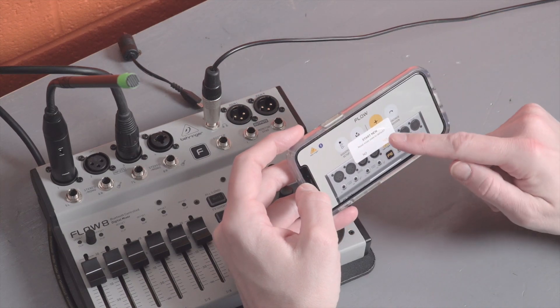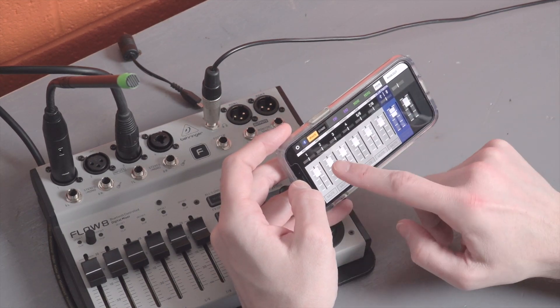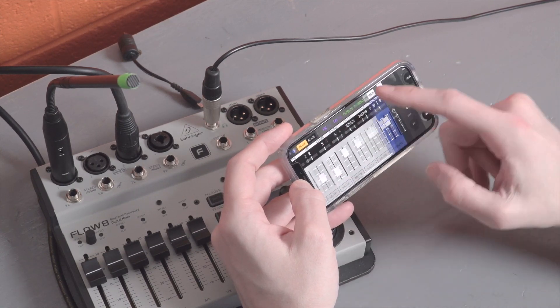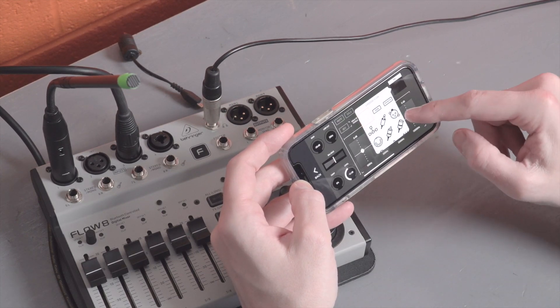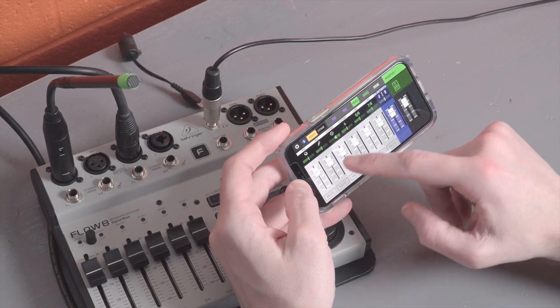We want to select start new session. Once we do that, we get a zeroed out mixer and we can again create some unique settings that we'll want to recall later. You could be making another snapshot for a completely different job — in that case, you will want to start new session. If you're just creating another snapshot that's an iteration, maybe it's just another part of a show for an existing setup, you'd want to choose continue session instead.